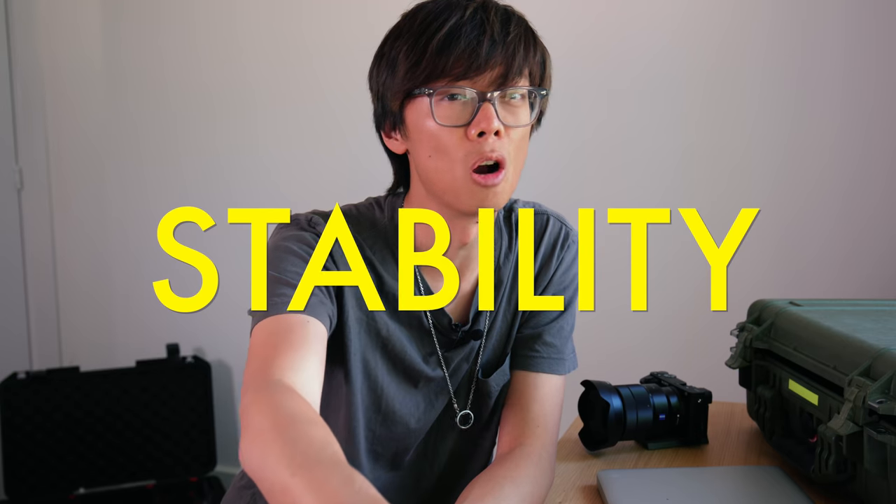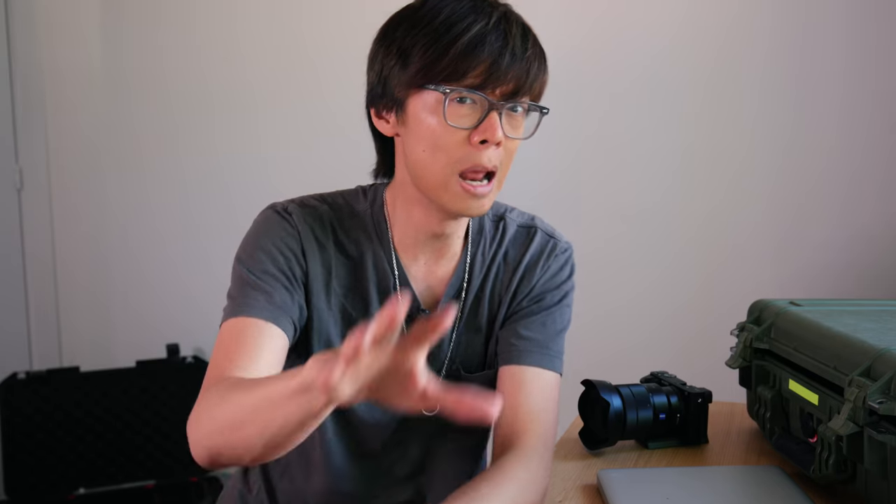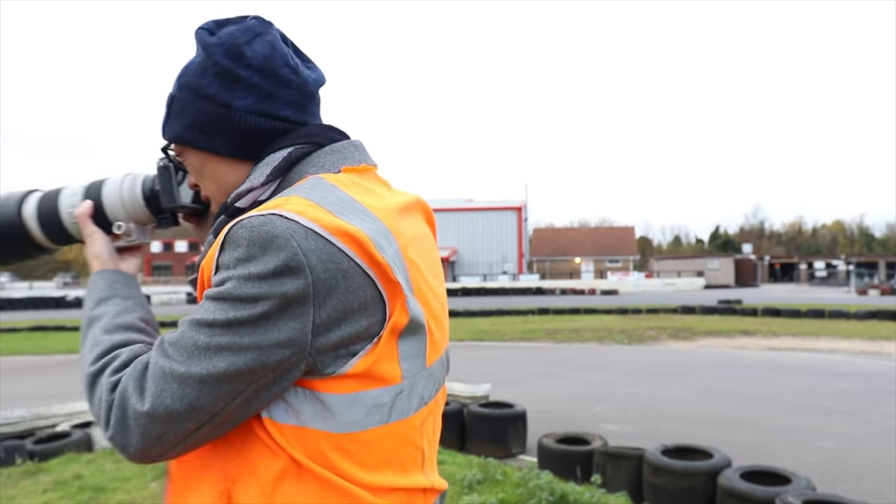Here are five things you should look out for when you're buying a tripod. Number one: stability. If you can, test out a tripod. Take your camera to the camera shop, put it on the tripod, press the shutter button down, push it about. Does it wobble? Is it top-heavy? Does it balance a plate of jelly? Now, I've tried some cheap tripods before, and they literally blow away in the wind.